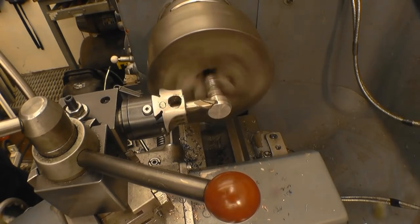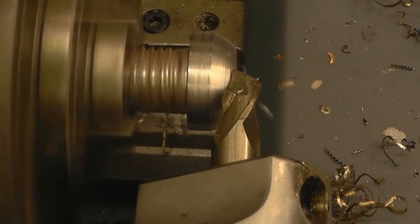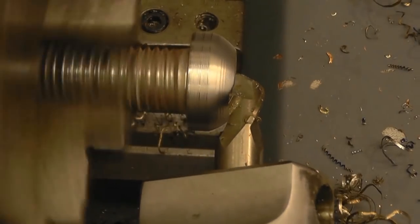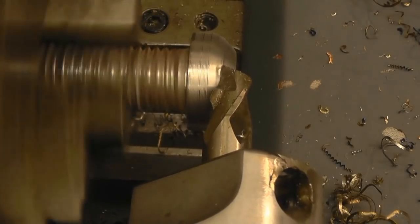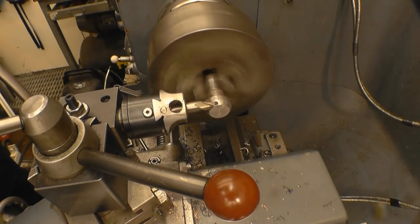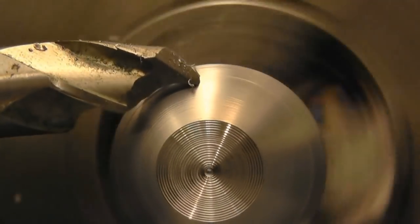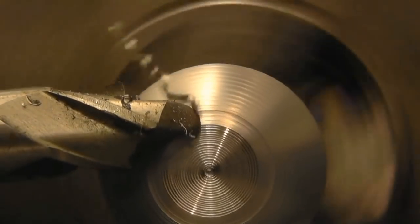There's quite a lot of material to come off here. As you can see it is cutting quite nicely. It's actually surprising how much you can get through with this tool by hand. Let's take a pretty decent cut off as well.